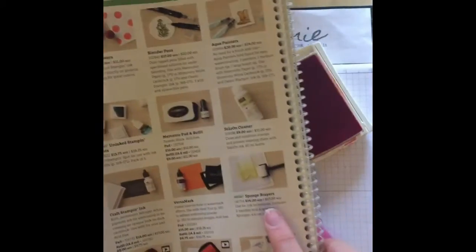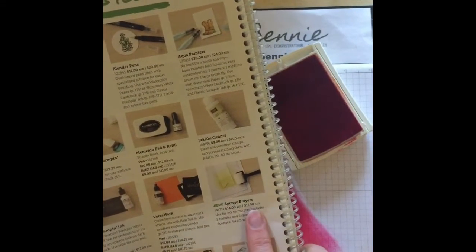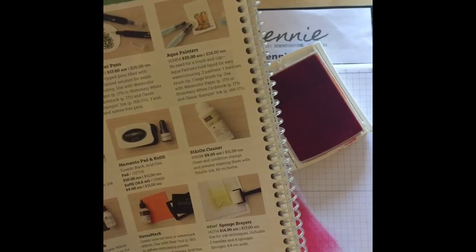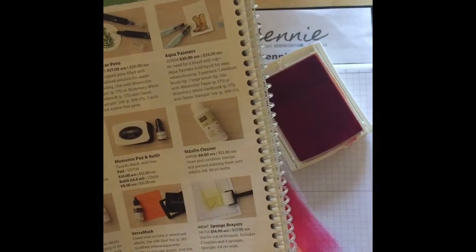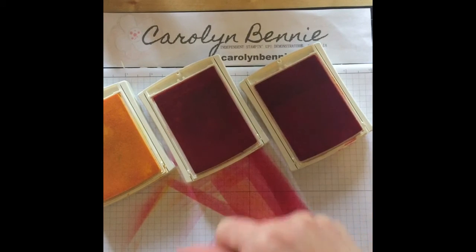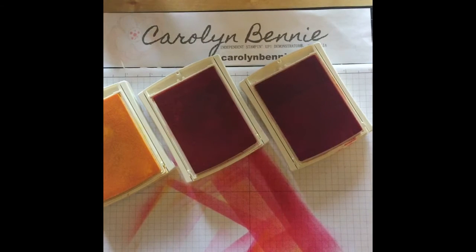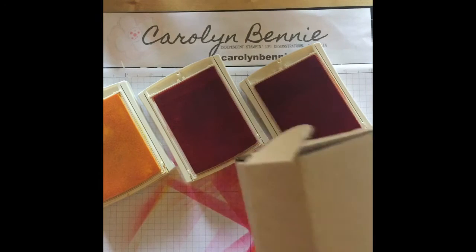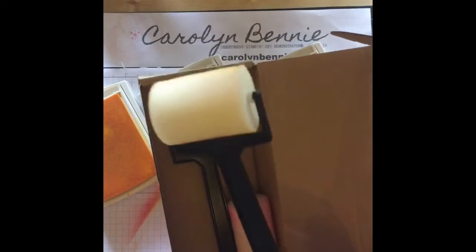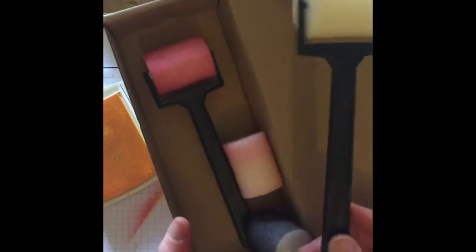In the colouring tools section you'll see there are new sponge brayers. We used to have brayers made out of rubber — they were fabulous but fairly unforgiving. If you rolled across the page with a rubber roller, unless you were quite skilful, it would leave lots of roller lines. Now we've got these sponge brayers. They're $14 and come in a box with two handles and four little rollers. Mine are all coloured from use, but they come all white.